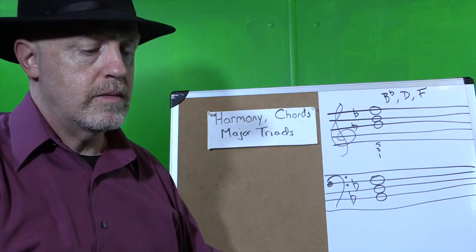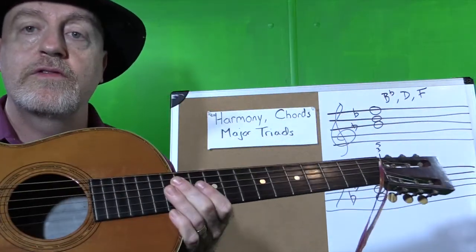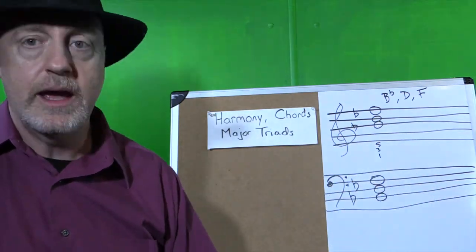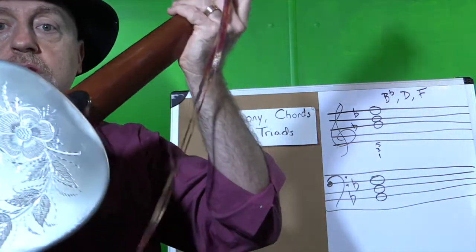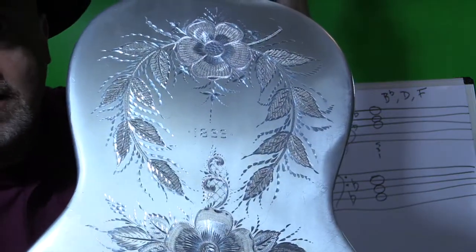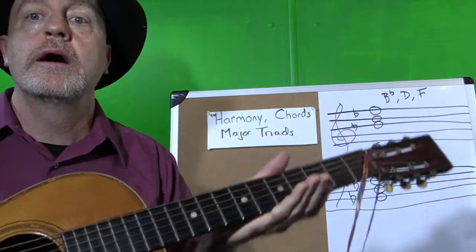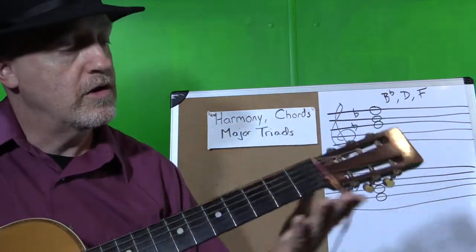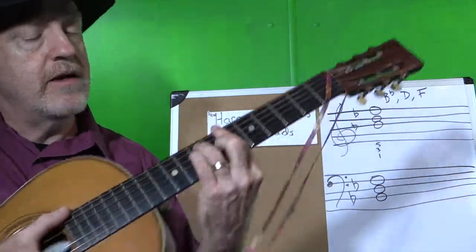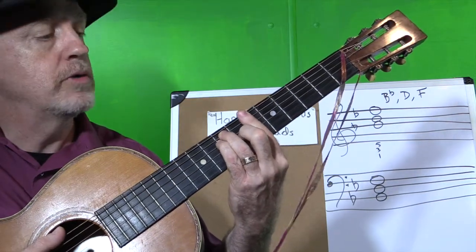Now I have here a really cool guitar. This was my wife's great-great-grandfather's. It wasn't working, but we had it fixed up. I just want to show you guys how cool this instrument is — it has an aluminum back and it was made in 1899. So this is a really special instrument with a really unique sound. I'm going to play a Bb chord for you, and this will have all six strings of the guitar playing, so you'll hear a pretty rich sounding chord.